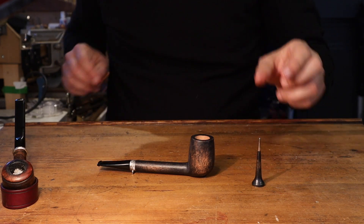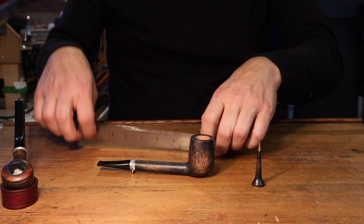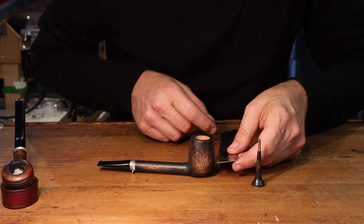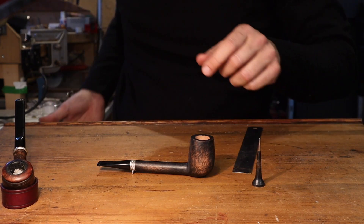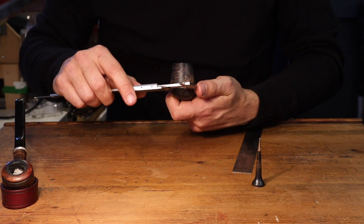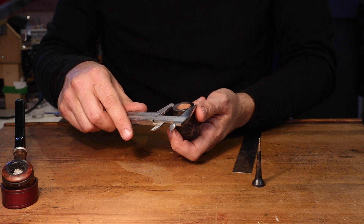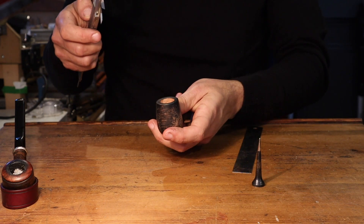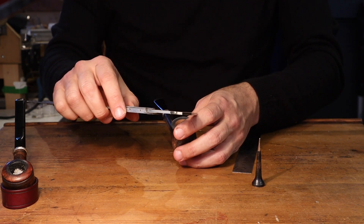The size of the pipe is 16 centimeters by 5 centimeters tall. The bowl wall at the top is 3.1mm, thicker underneath, and the chamber depth is 3.9 centimeters.